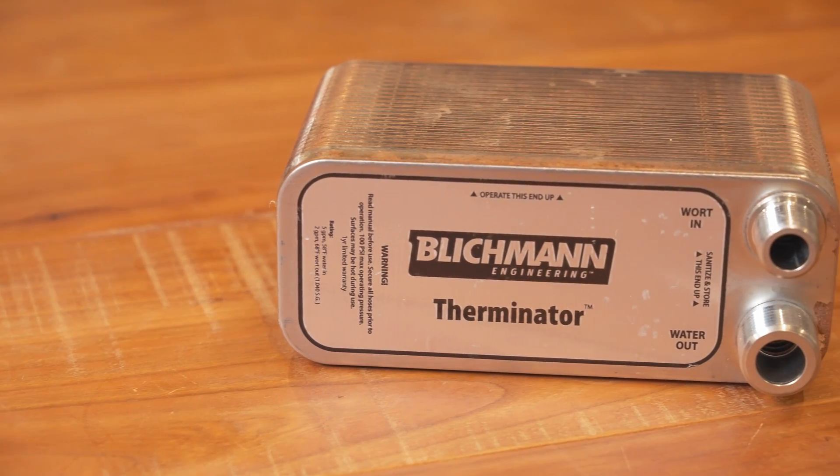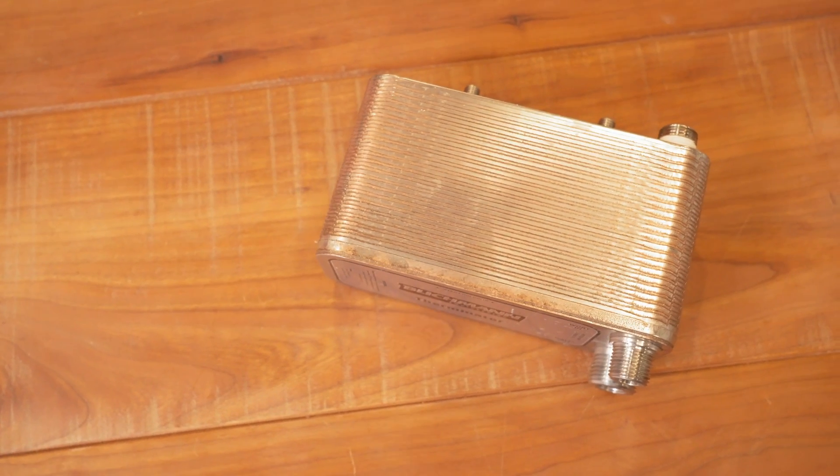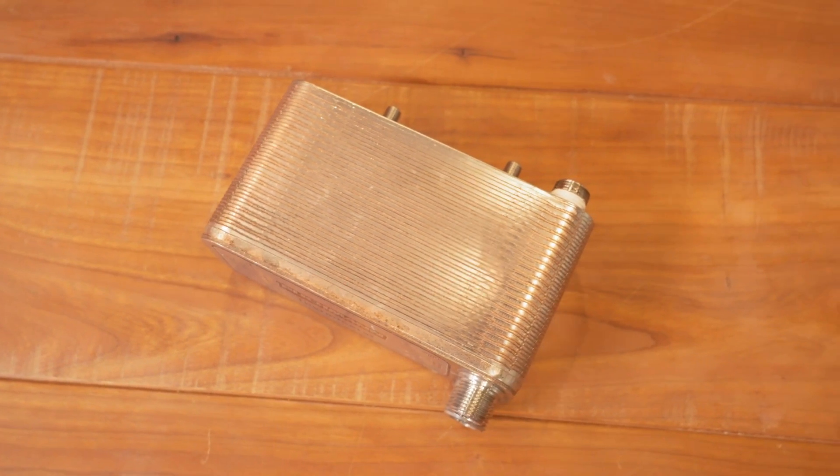Next up we've got the Blichmann Therminator. It's different from the previous ones — this one's a plate chiller. What that means is there are copper plates sandwiched next to each other, with wort flowing on one side and cold water flowing on the other, and that's how you chill your wort. Good flow rate. Pretty much middle of the road cost. However, with homebrewing, plate chillers can clog up really fast because the channels are very small. You have to have a meticulous cleaning regimen to prevent that buildup, and once it happens it can be really difficult to reverse.